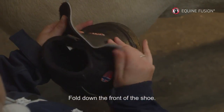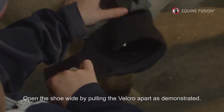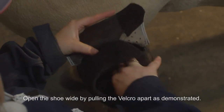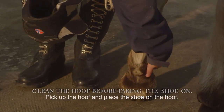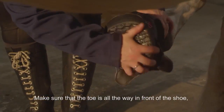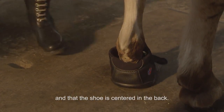Fold down the front of the shoe. Open the shoe wide by pulling the Velcro apart as demonstrated. Loosen the strap without taking it through the ring. Pick up the hoof and place the shoe on the hoof. Make sure that the toe is all the way in front of the shoe and that the shoe is centered in the back.